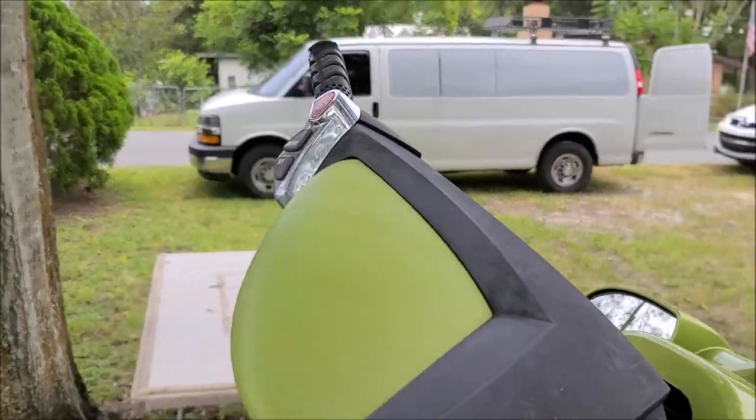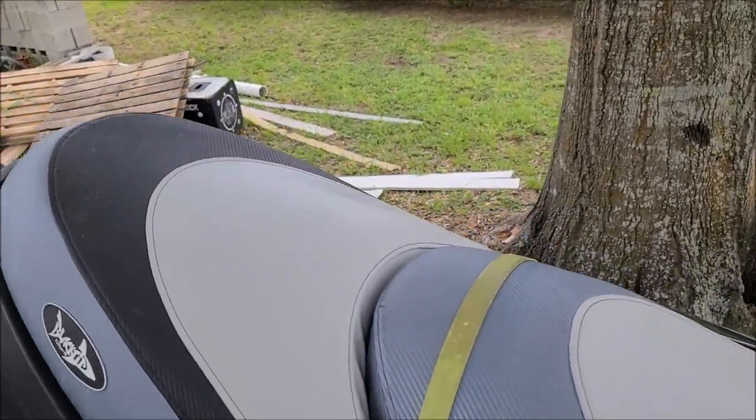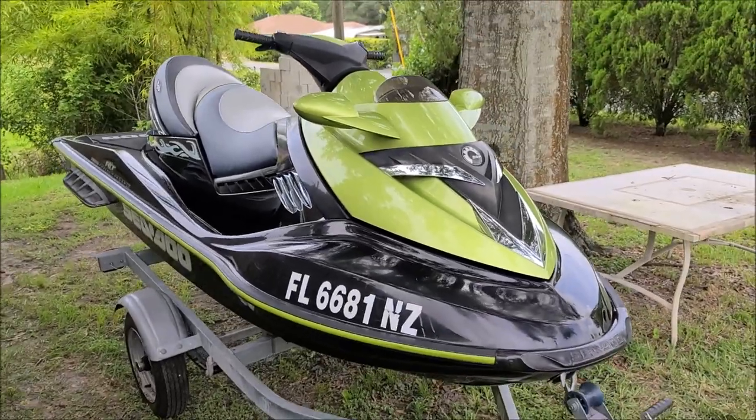Got all the mildew off that. I also got all the mildew off the seats — they look great now. There you go.